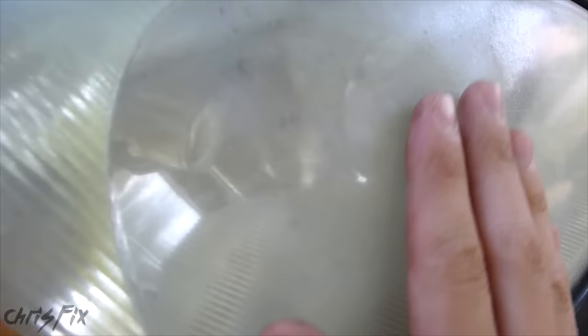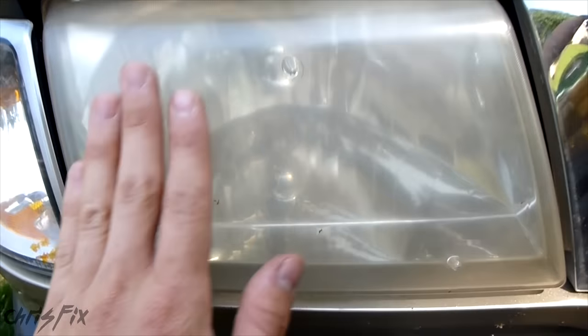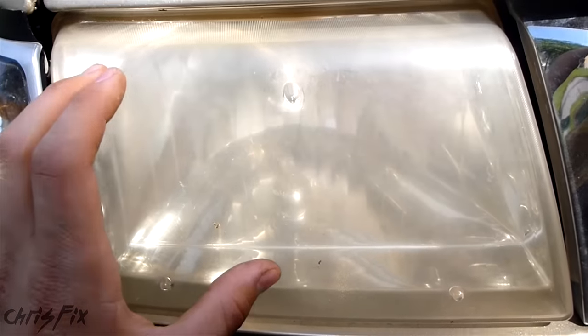A lot of the damage here is done on the outside of the headlight. You can feel it — it's not smooth, it's all pitted, which indicates that it can be polished out. On my truck, you can see this is also yellowing, but it's actually yellowing from the inside. This is nice and smooth and pretty clean on the outside, so I wouldn't be able to do this trick on a headlight like this.